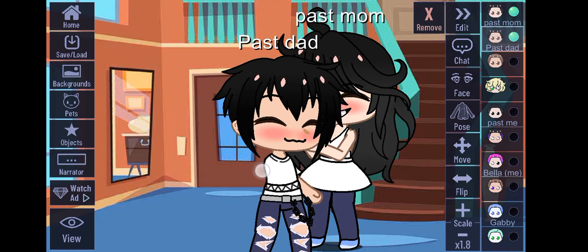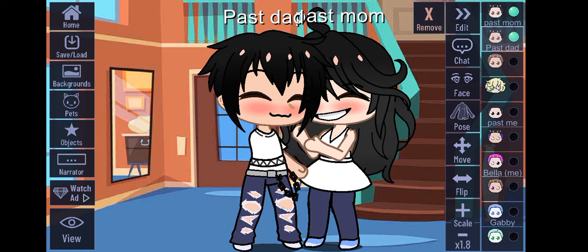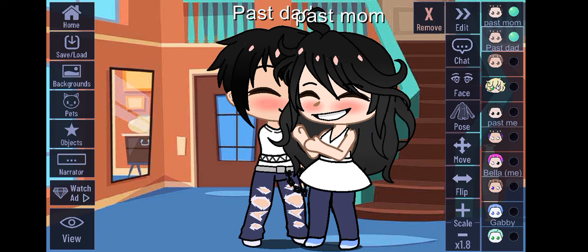I want you to adjust the character. Put the character behind like that, then take that hand and make it big.